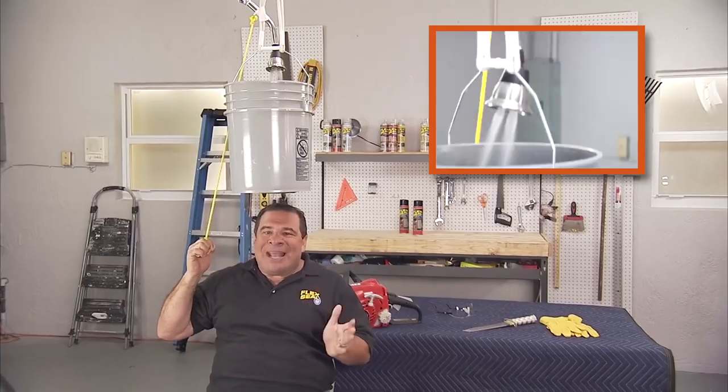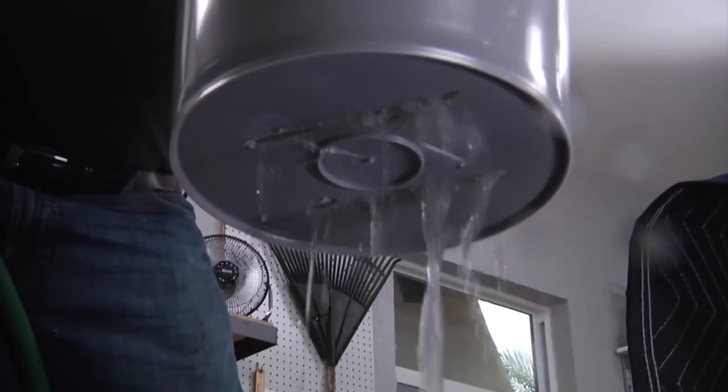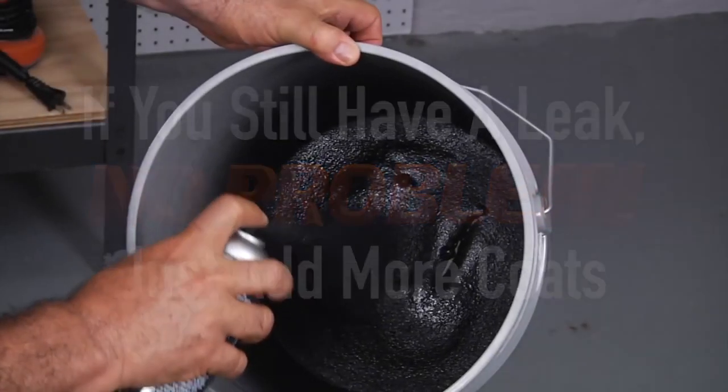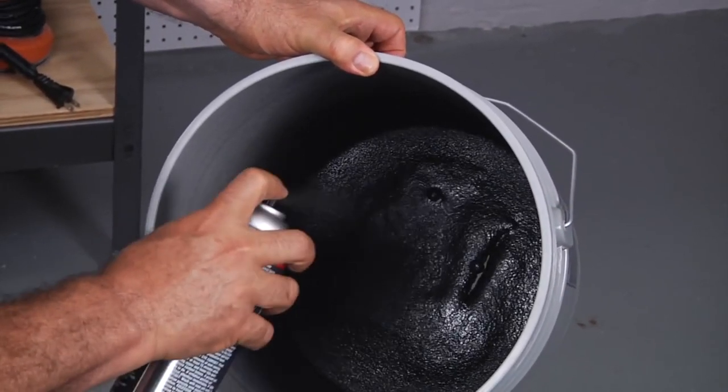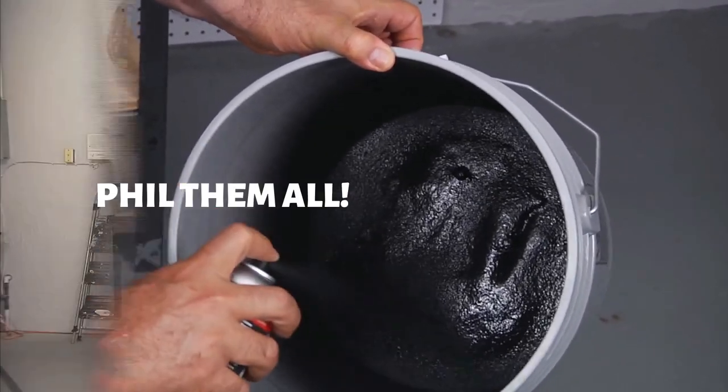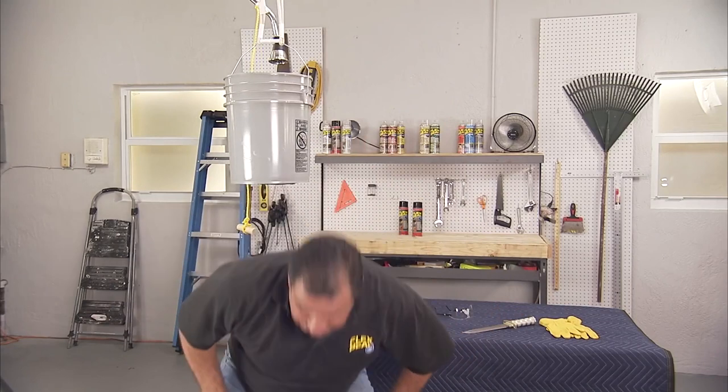You know, Flex Seal is an amazing product. Just give it time, have patience. If you test it and there's still a little leak, you may need to add a few more coats. Now you can see there's still some big gaps there, but that's okay — Flex Seal is going to fill them all. If you do it properly, it gets great results.